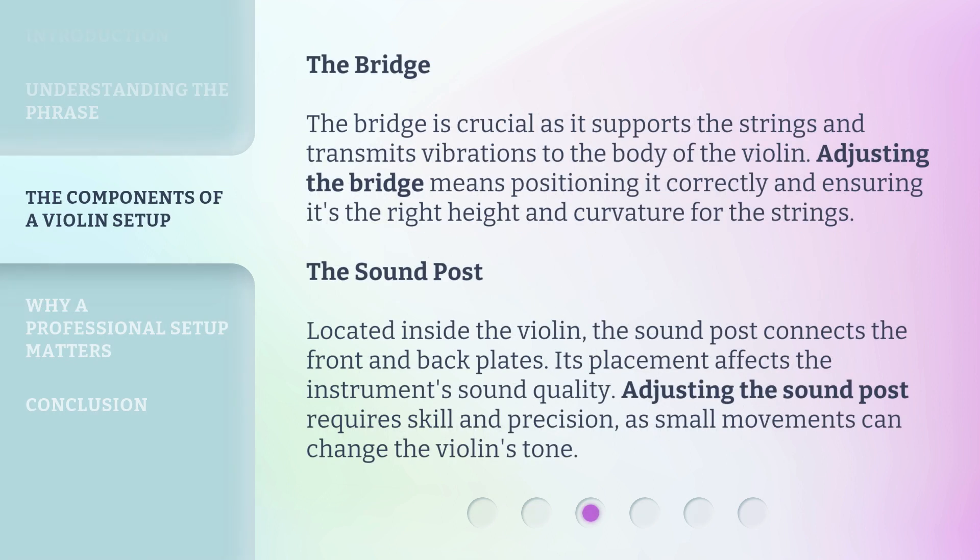The Bridge: The bridge is crucial as it supports the strings and transmits vibrations to the body of the violin. Adjusting the bridge means positioning it correctly and ensuring it's the right height and curvature for the strings. The Sound Post: Located inside the violin, the sound post connects the front and back plates. Its placement affects the instrument's sound quality, and adjusting it requires skill and precision, as small movements can change the violin's tone.